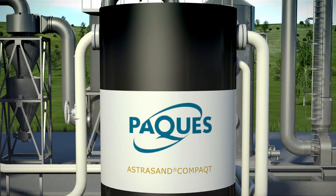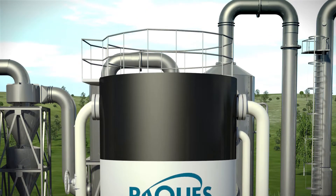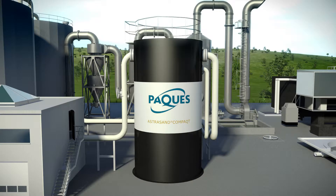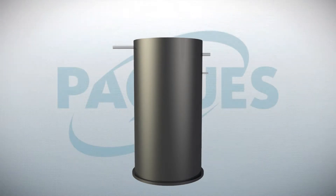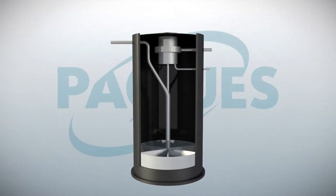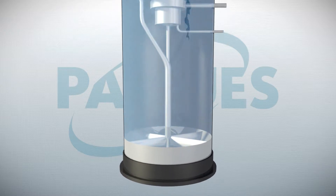In comparison to a conventional sand filter system, the smaller pump in the Astrosand Compact can save about 20% on energy consumption. The improved Astrosand Compact is suitable for different types of water, such as process, waste, surface, cooling, and groundwater. The process is characterised by three sections.